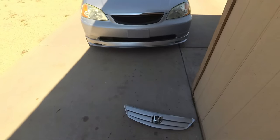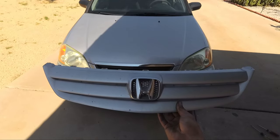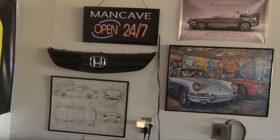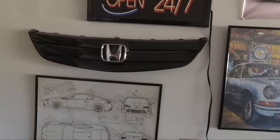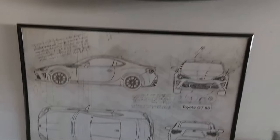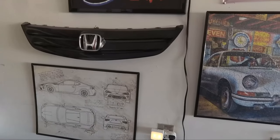Alright guys, that is about it for this video. Thank you guys for watching, for subscribing and for liking — it helps me out a lot. So this grille is now officially off of the car and now we have a new grille. I do have my spare from my last 7th Gen Civic in my garage. The last time I changed my grille it was a 2003 EX sedan and I changed the grille to the Type-R replica as well — this is that grille, I still have it. That's the grille from my last Project 7th Gen, and here's the grille from this one. Thank you for watching, and I'll see you guys on the next video.